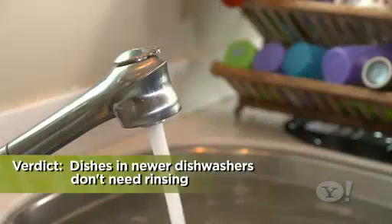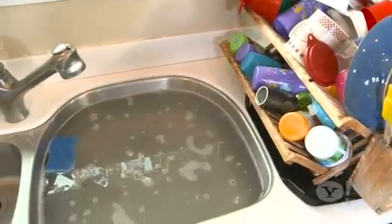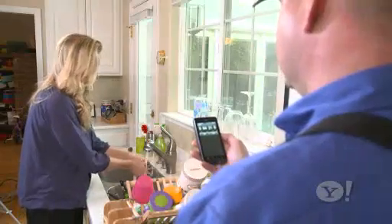No rinsing for me from now on. Next, to save water — wash by hand or machine? This faucet runs at about two gallons per minute. Neil will time me to figure out my usage.